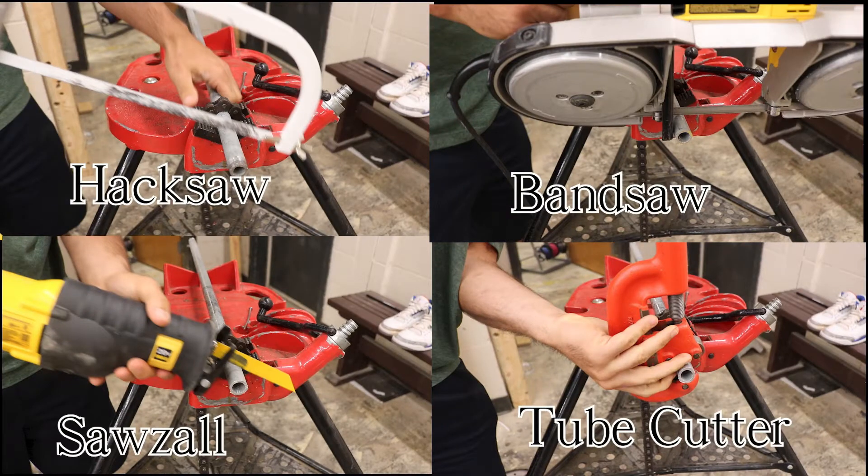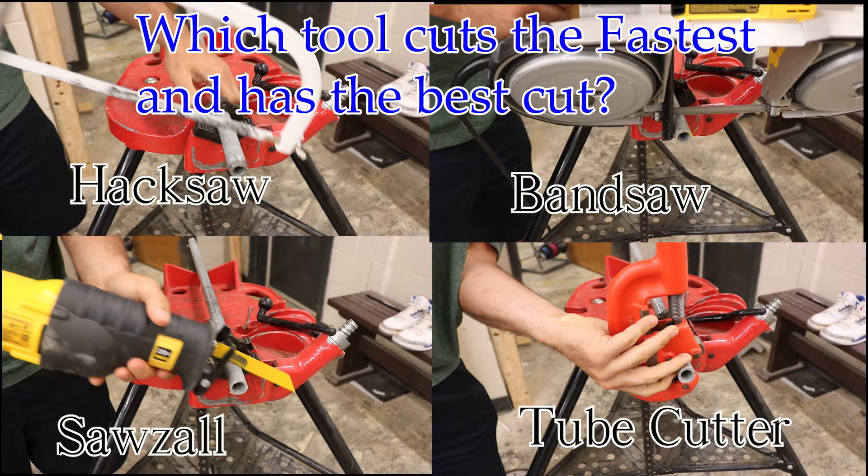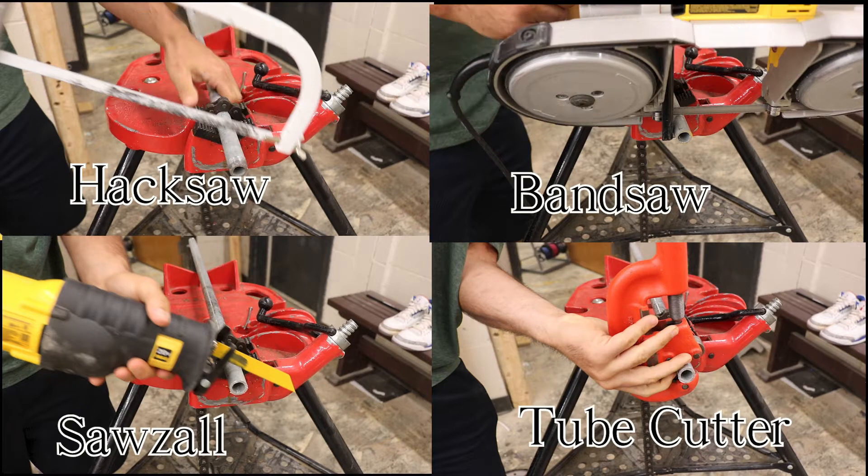First we're going to test which tool can cut the fastest and has the best overall cut. We'll cut on half inch rigid conduit.